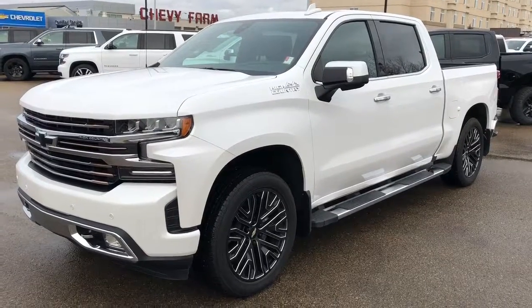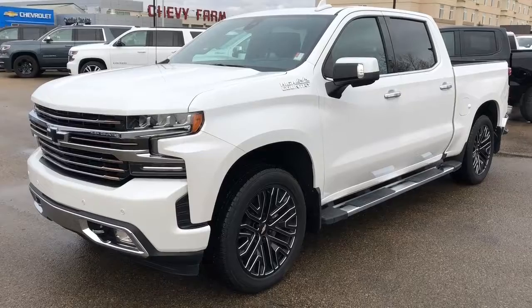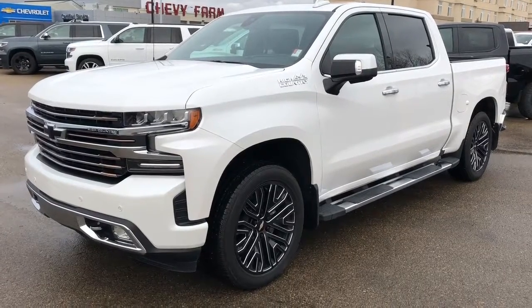Thank you for watching this video walk around of our 2019 Chevrolet Silverado. Please subscribe to our YouTube channel and we hope to see you in at Westgate Chevrolet sometime very soon.